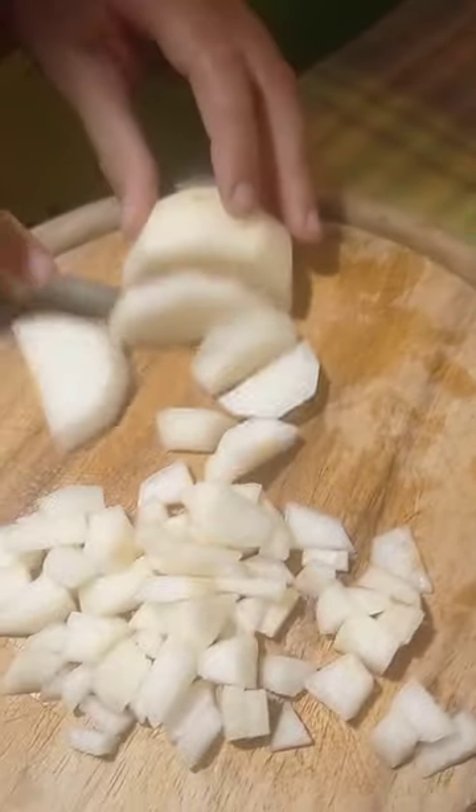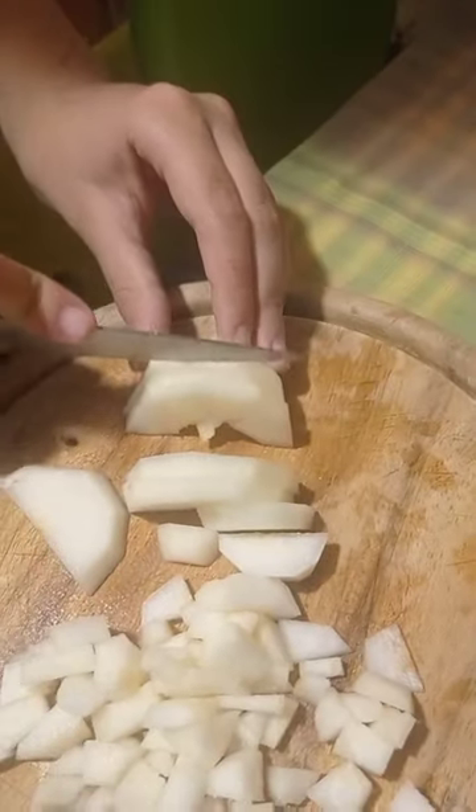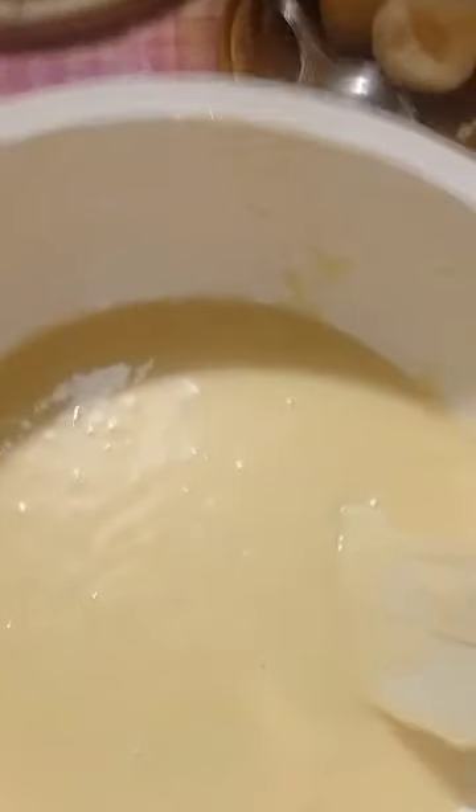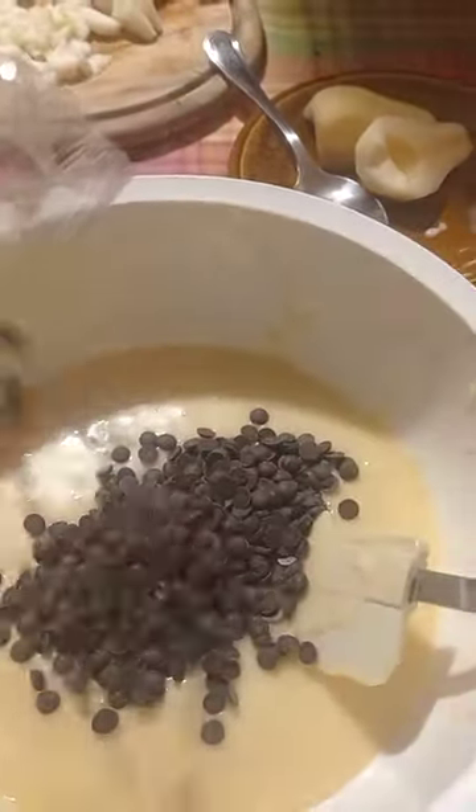And add to the pan. Now let's cut the pear. Now add the chocolate. Now add the pear.